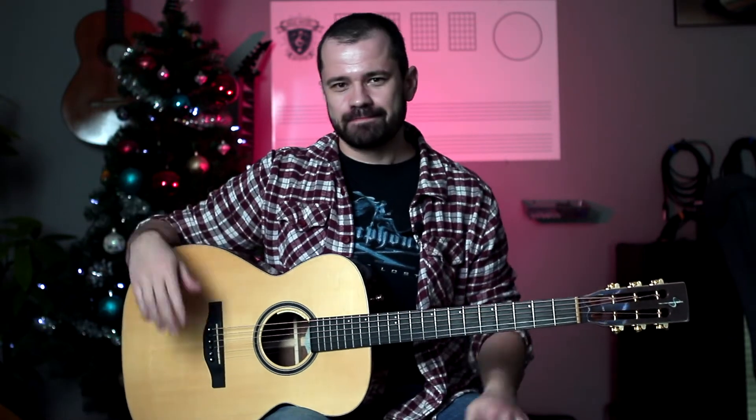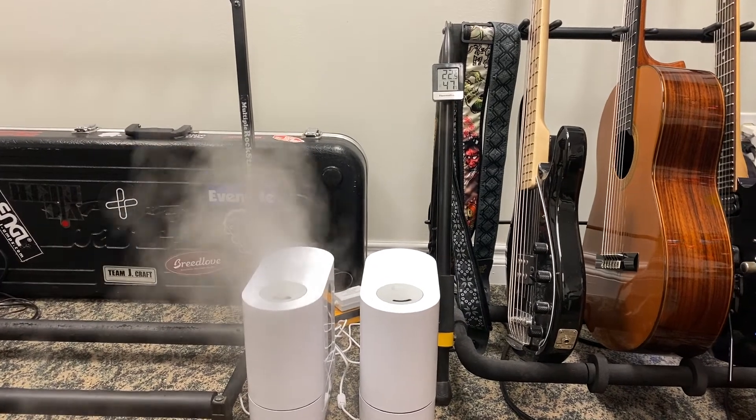The only downside to a case humidifier is that your guitar has to stay in the case. Third option, and this is the option that I use, is to get a room humidifier. It's a standalone humidifier and it keeps your entire room humidified. This is perfect for anybody that is keeping all of their guitars out — somebody like me. I don't like keeping my guitars in cases because I have lazy guitarist syndrome: if the guitar is in the case, I don't play it. So I keep my guitars out on a stand — that way when I grab it, it's just right there.